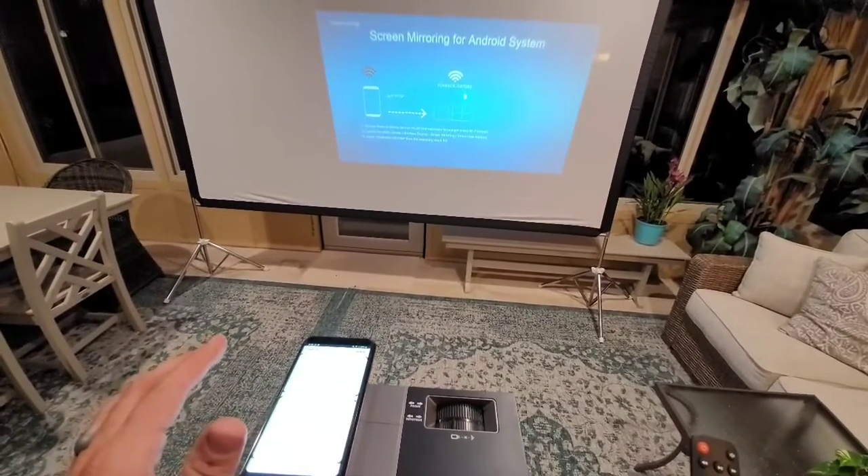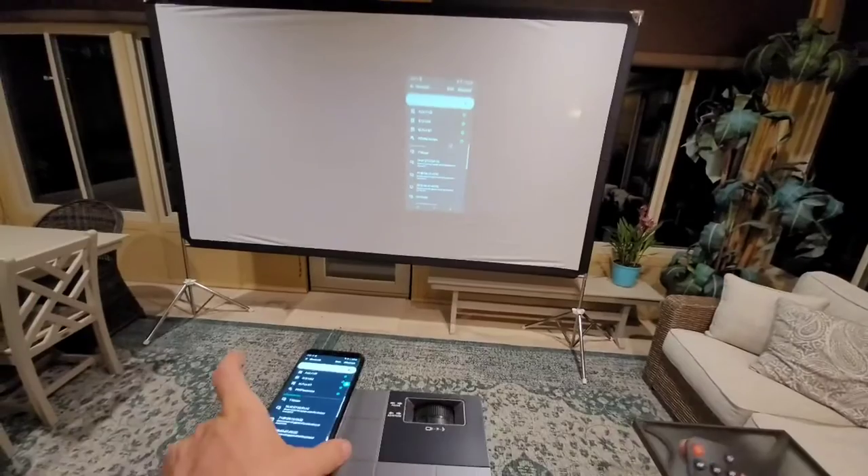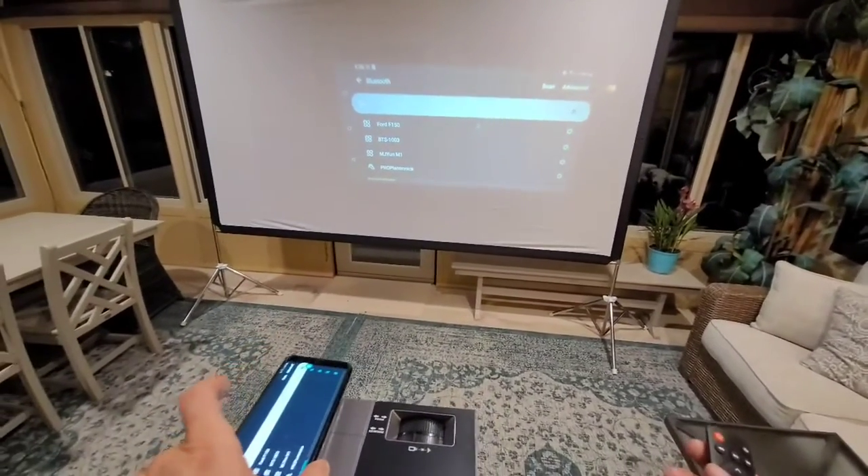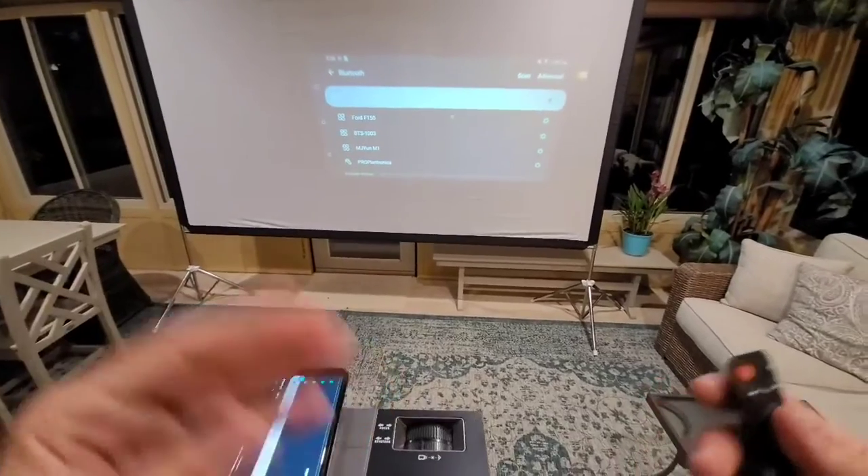It might take a second. There — it says it's starting. Now my phone screen is mirrored onto the projector. So you can play anything that you would play on your phone, whether it's music or movies.